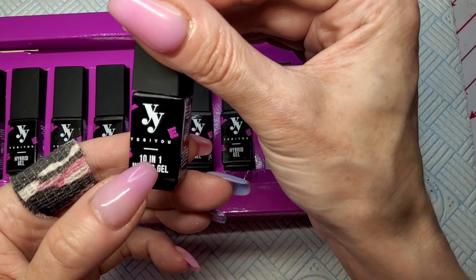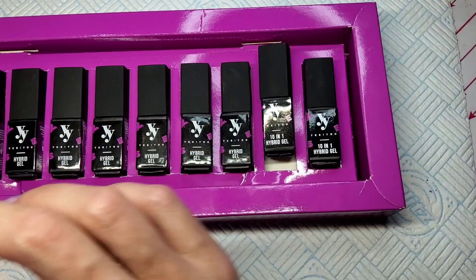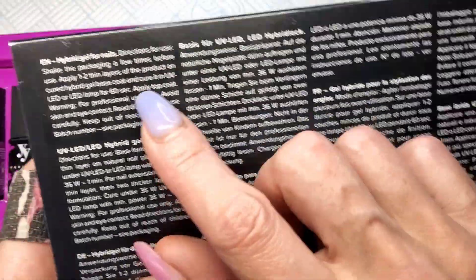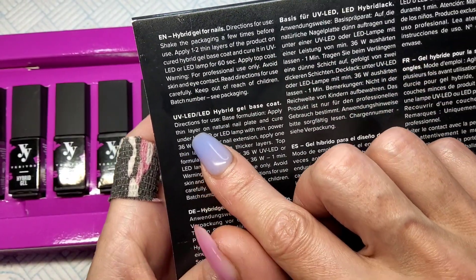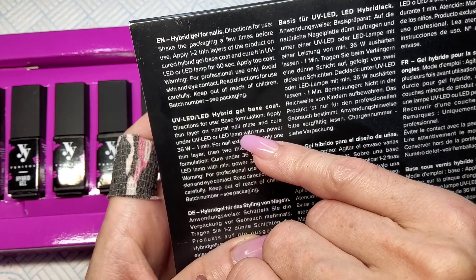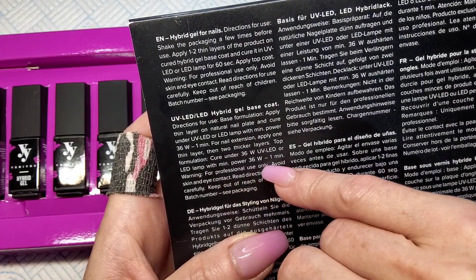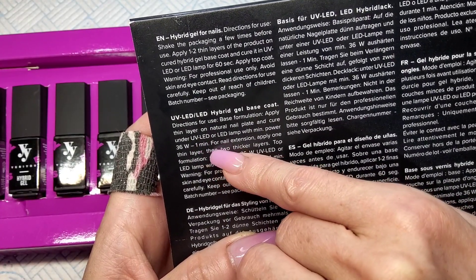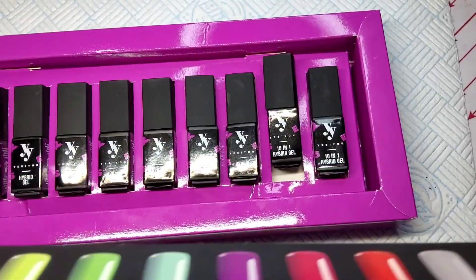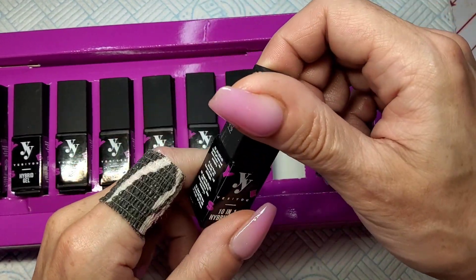The 10-in-one can be used as a base coat, a top coat, or as a nail extension. Looking at the directions: if you're using it as a base coat, apply a thin layer and cure it. As a top coat, again a thin layer and cure it. As a nail extension, apply one thin layer and then two thick layers. Why it says 10-in-one I'm not entirely sure!